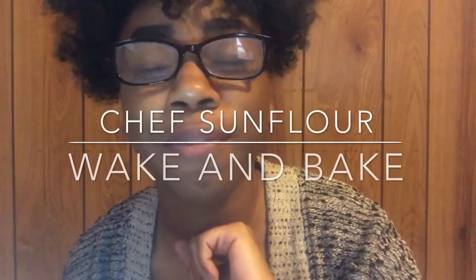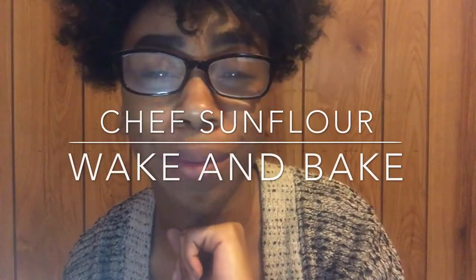Hi, I'm Chef Sunflower and you are watching Wake and Bake. It's holiday season and I love it because I love food. I mean, who doesn't love food? Everybody's addicted to it.